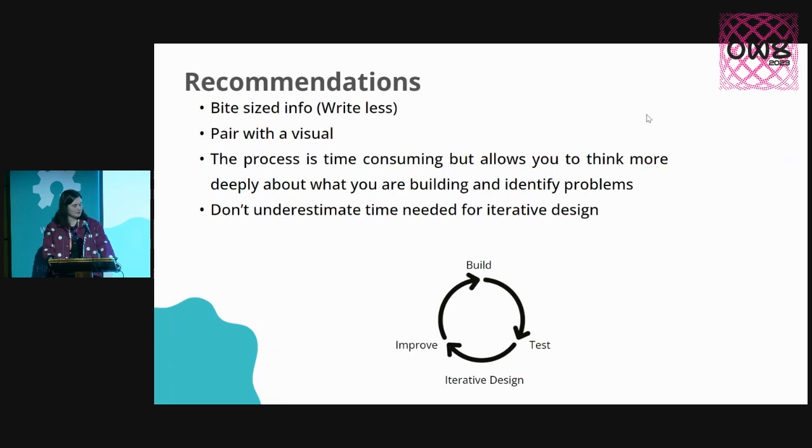My final recommendations, if you are trying to make a product for a novice audience, are to write a lot less — turn your info into bite-sized, concise chunks, always paired with a visual. You may look at those instructions and think that would have taken ages. Yeah, it did. The process is time-consuming, but it allows you to get right in the customer's headspace and think empathetically about how they're using it and how you may anticipate problems before they even arise.